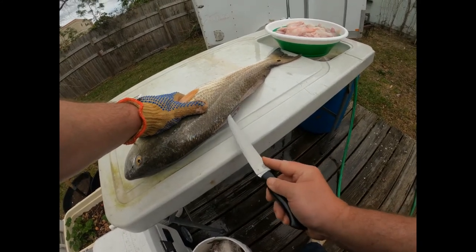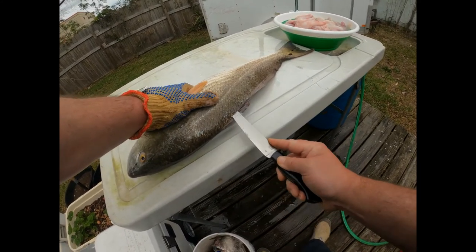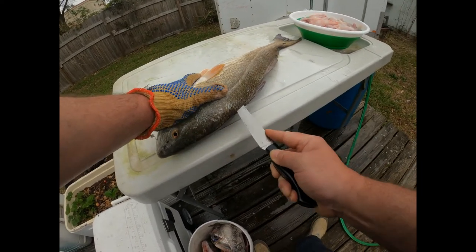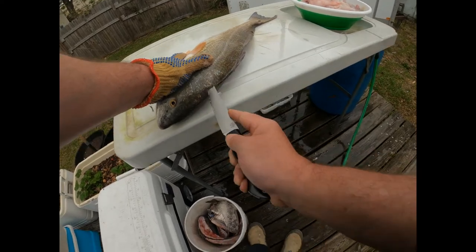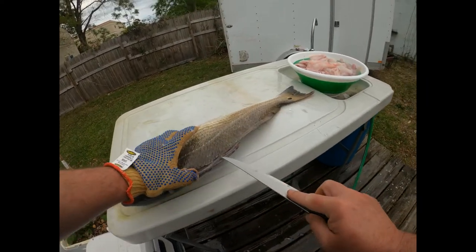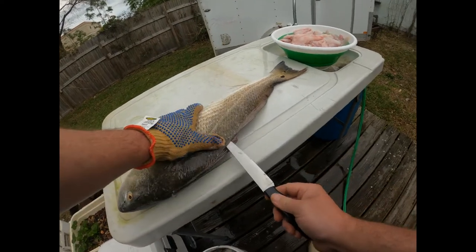We're going to start back here where the scales meet the fins — there's a little spot where you can get your knife in. Bring your knife all the way up here. The scales are kind of tough so you've got to give it a little bit of a push sometimes.